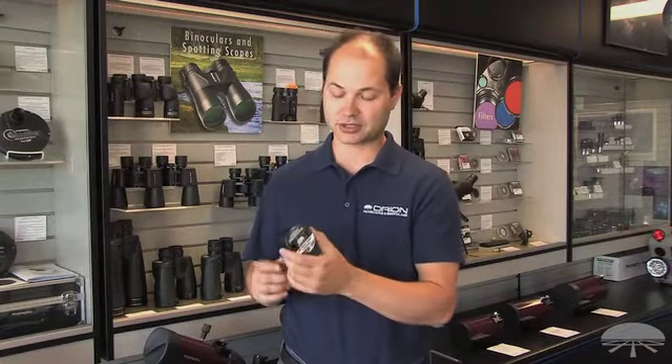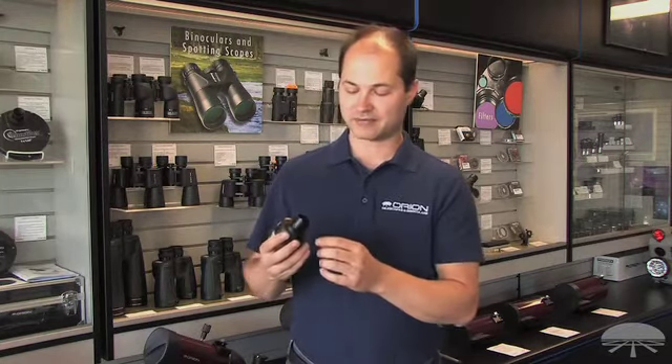Hello, I'm Ken with Orion Telescopes and Binoculars, and this is the Orion StarShoot 3-megapixel Planetary Imager and Autoguider. It's a very versatile camera in that it does both imaging and also autoguiding for long-exposure deep sky images.